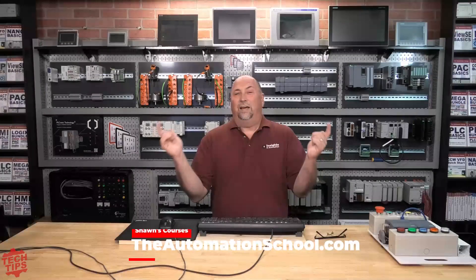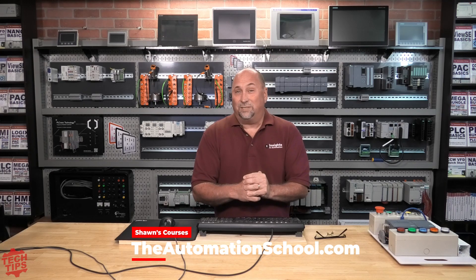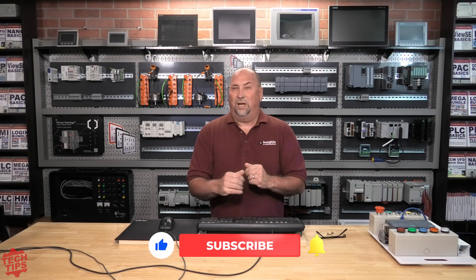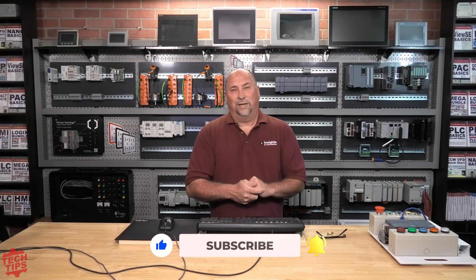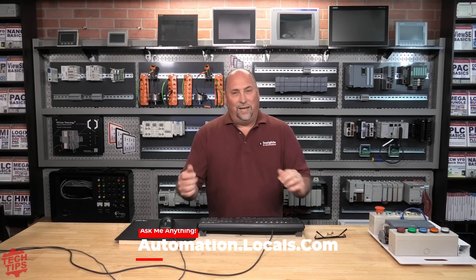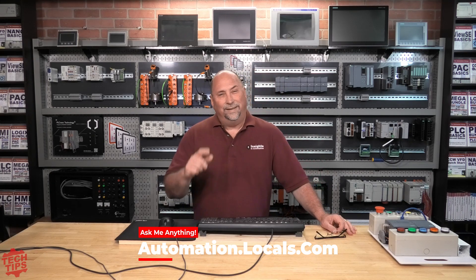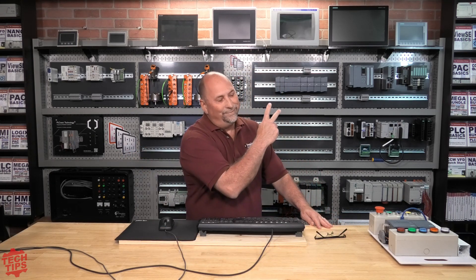I'll have another tech tip probably next month. They've got a new version coming out with some excellent new features — I'm sitting down with them next week to learn about them, so I can't wait to share those with you. But with that said, that's the end of this Automation Tech Tip. I hope you enjoyed it, and until next time, my friends. Peace.